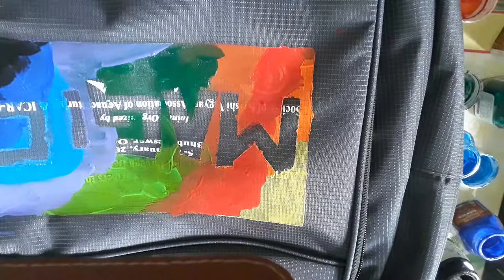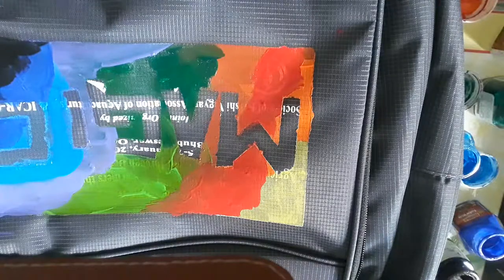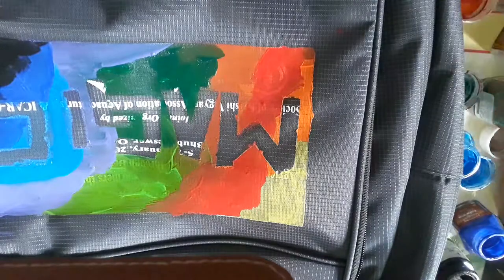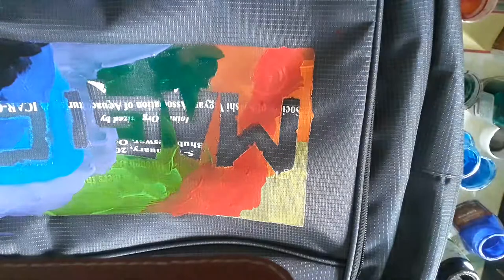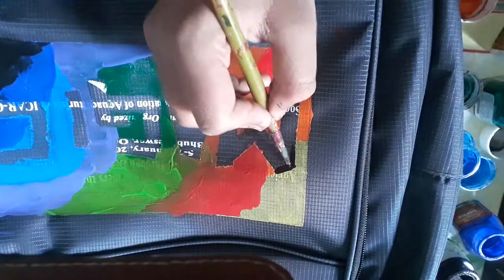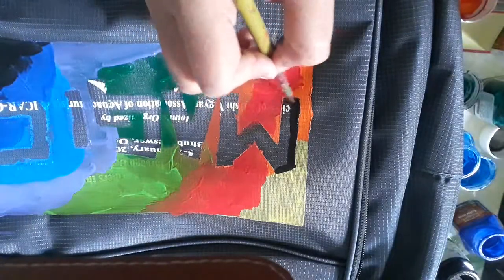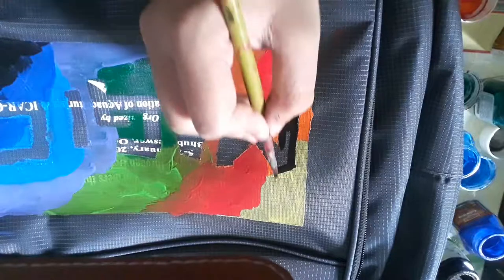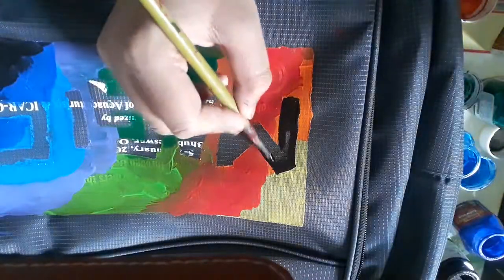Take a bottle of black fabric paint — black or white, you can use any one of them, whichever you like, because they are the basic colors. Take a thin paintbrush, not a large one. With the help of a thin paintbrush, we should not color all the portions — we just have to give the shade in the side portions to make it the most cool one.